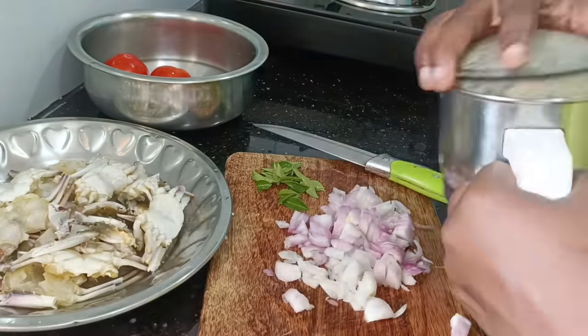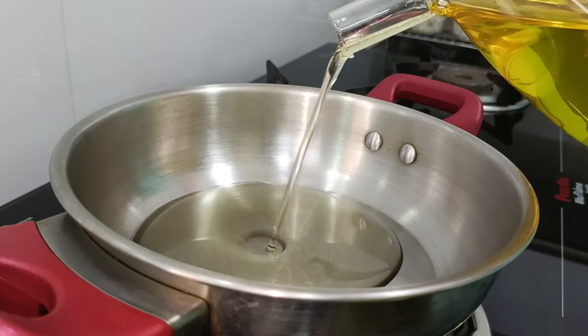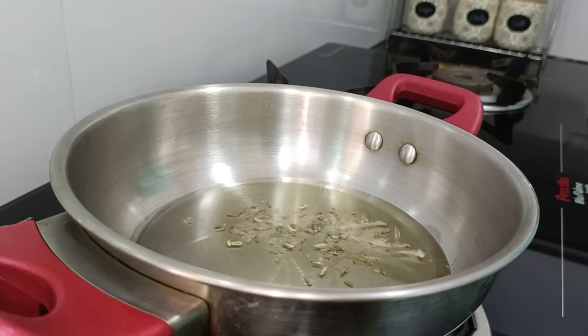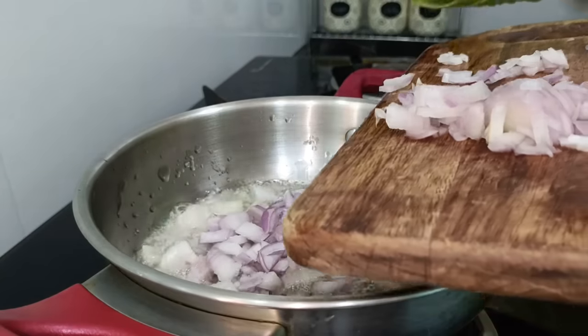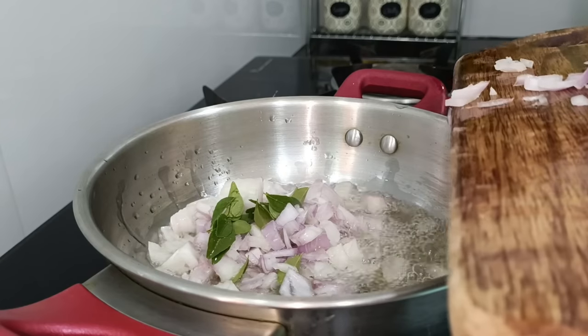In the mix, add 1 spoon of milk and 1 spoon of milk. Add a paste in the pot. Add some samba in the pot. Add some seeds in the pot.